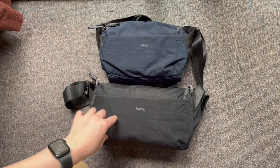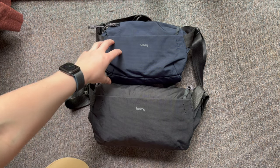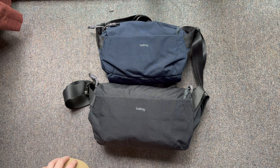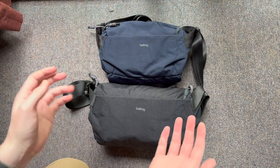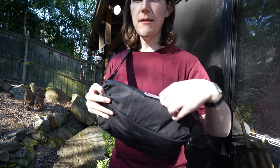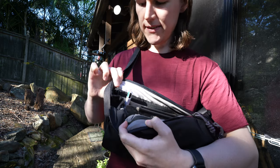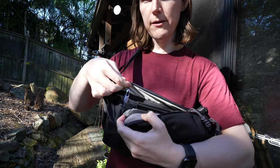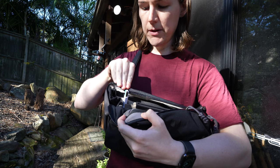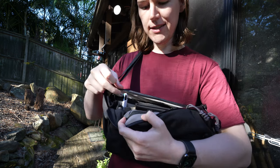I did a previous video where I compared the new 6-litre version to the 9-litre version, and in that video I concluded that the 6-litre is actually slightly shorter and slightly narrower. One thing that means is that inside here, carrying pens, you can easily zip it up with enough room. With the 6-litre it's a bit shorter so full-size pens didn't quite fit in there as easily.